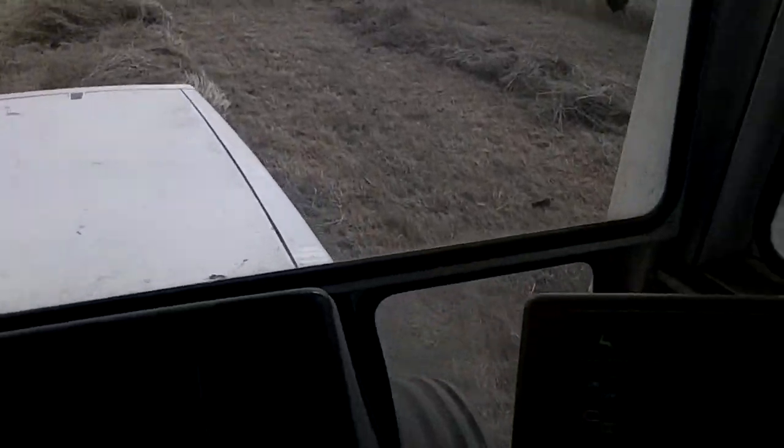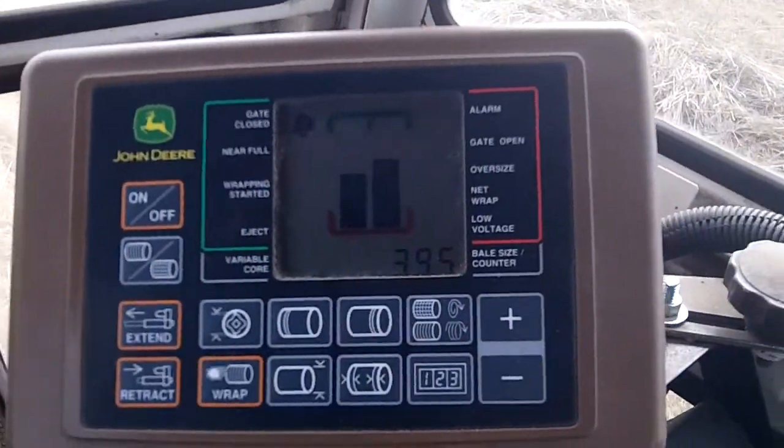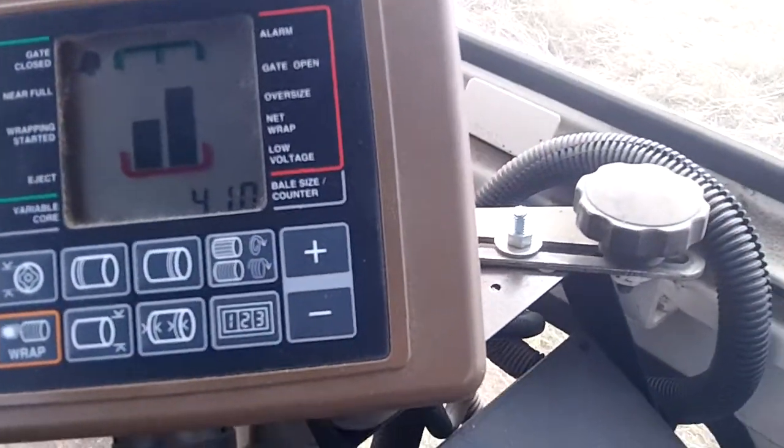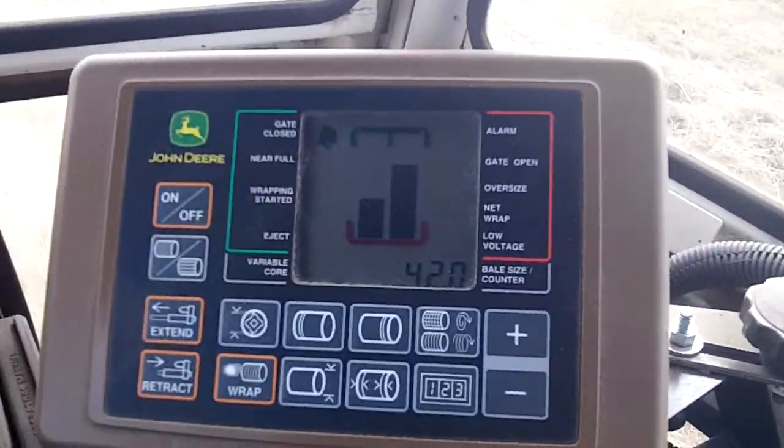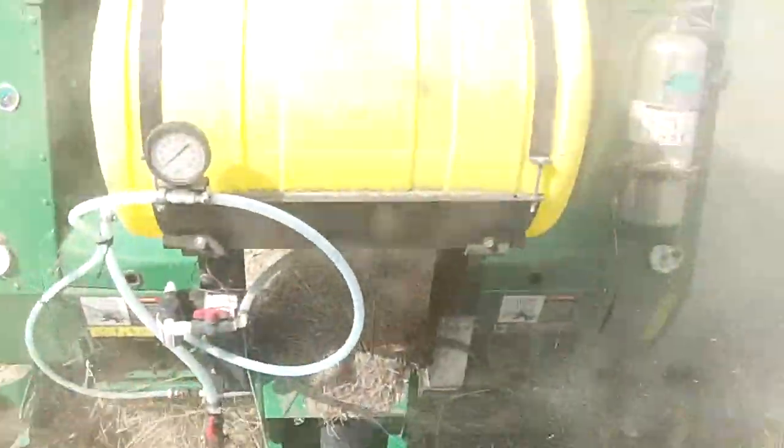Here's kind of a look at the baler. We have a monitor — it's handy, it tells you when you're ready to dump out a bale. And then back here is the baler.